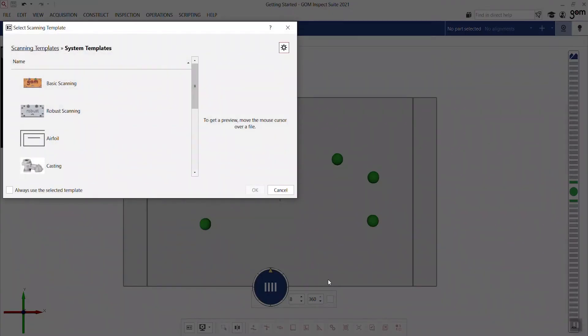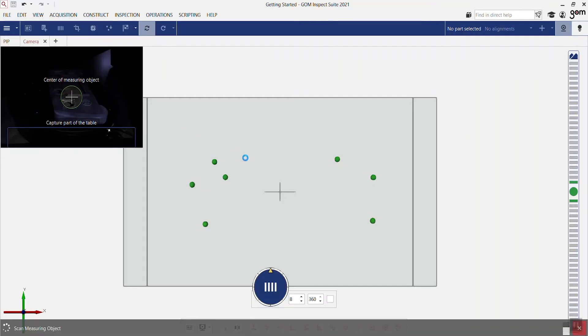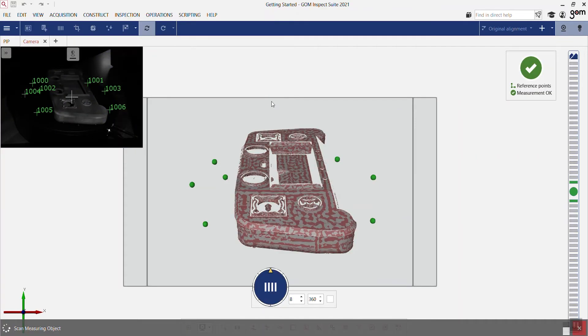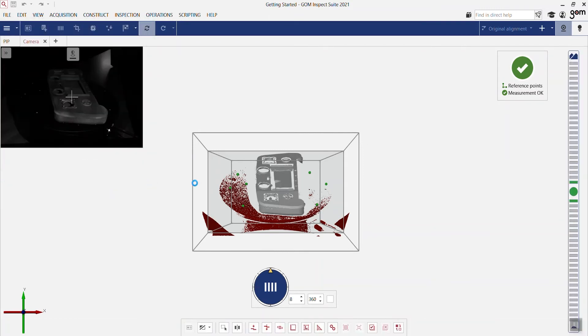In this case, we have a more complex plastic part. Let's take our first scan — the software automatically identifies the correct exposure time and will eliminate the unnecessary background data. Here you see the result, and if I click on OK, everything is deleted except for the part.